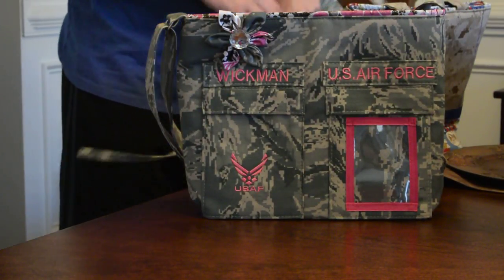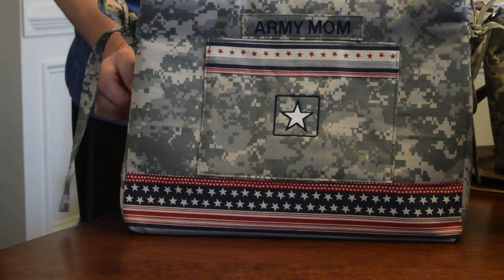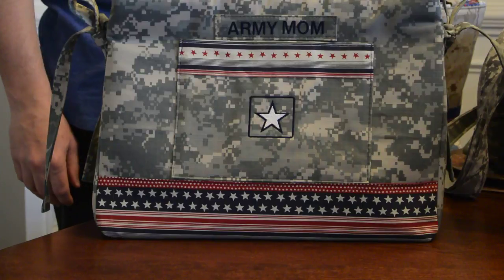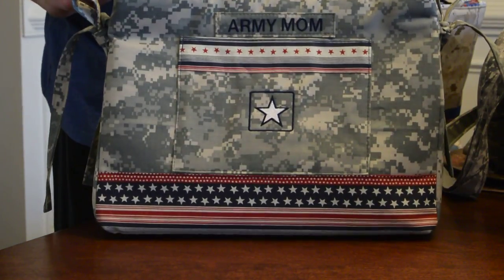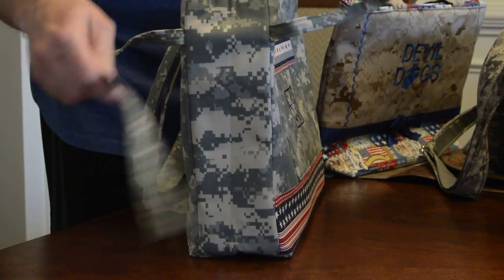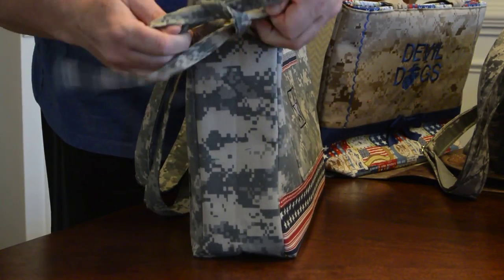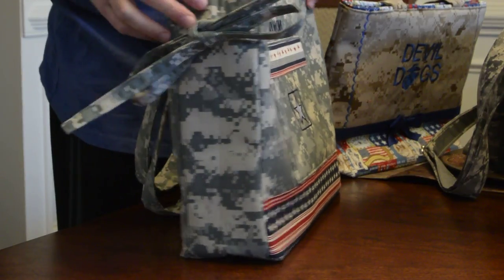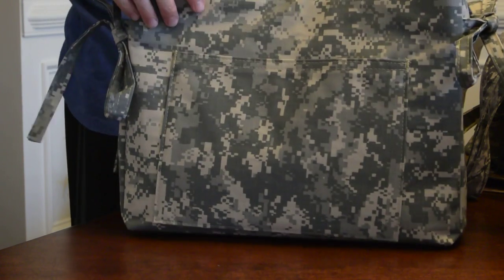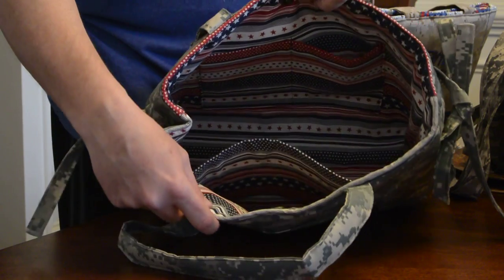All my bags are made with stiff interfacing and padding so they stand up on their own. This is my new bag, style 625. It has a large pocket on the front and ties on the sides which you can untie if you want your bag to be larger — just make a little bow instead of cinching the sides. It has a large pocket in the back, and inside it has a patriotic fabric with three large pockets.